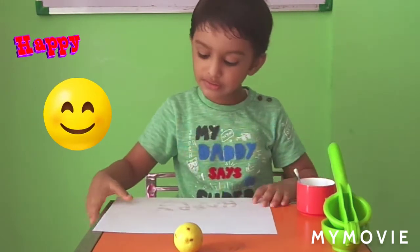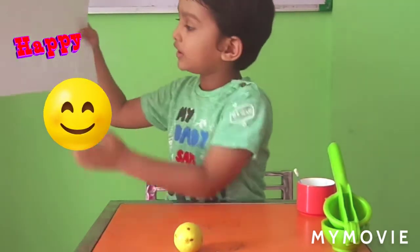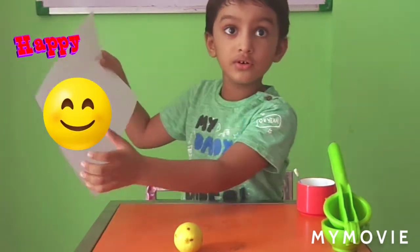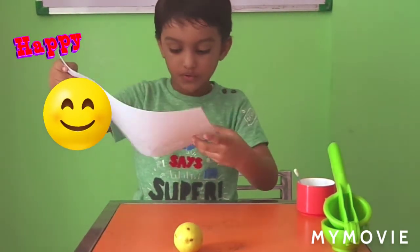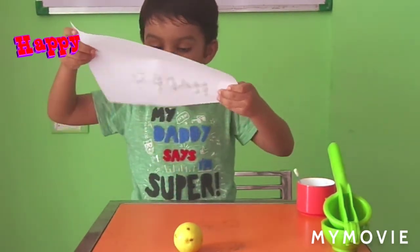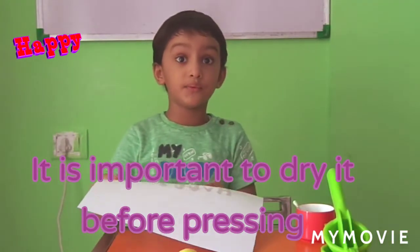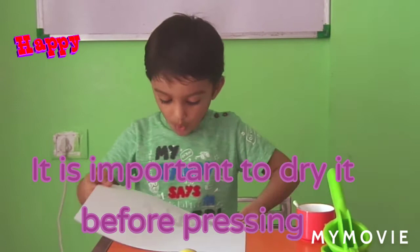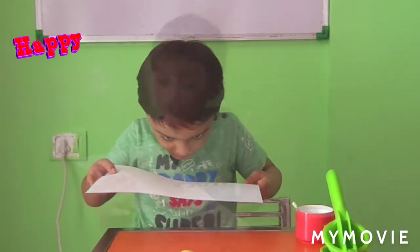So this is done. The next thing is we have to blow it. It is important to dry before pressing it. It should be dry.